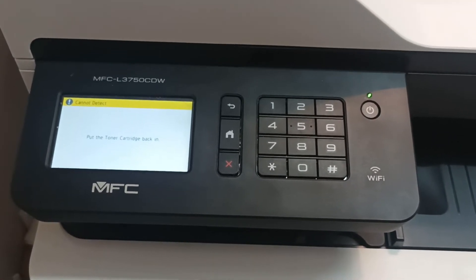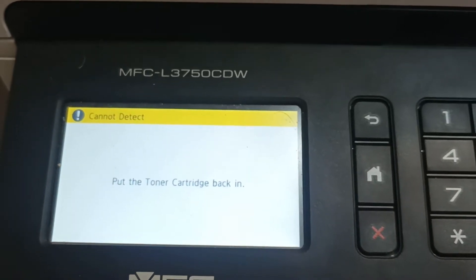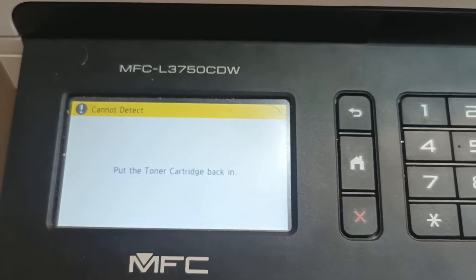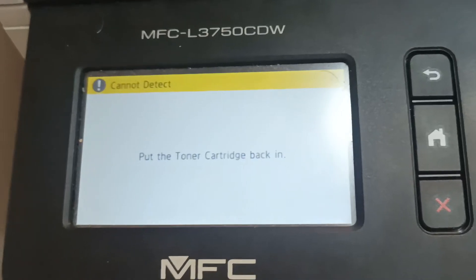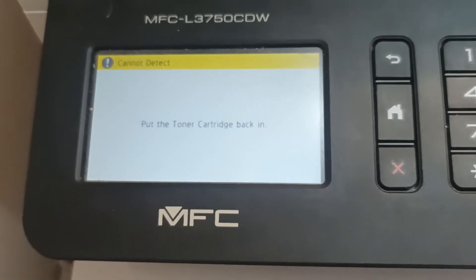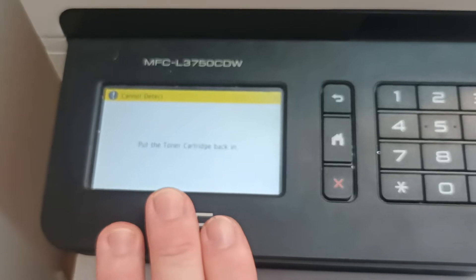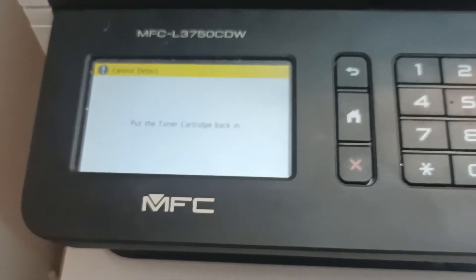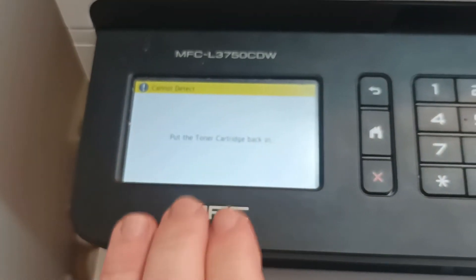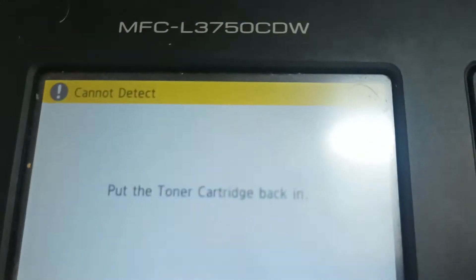Today's video covers the Brother MFC-L3750CDW, also the 3745 and 3770 models. The error on screen says the printer cannot detect the printer cartridge. These machines have developed an issue with the chips on non-genuine cartridges — the manufacturer is detecting that the customer is using non-genuine toner, and the machine won't tell the customer which cartridge actually has the issue.